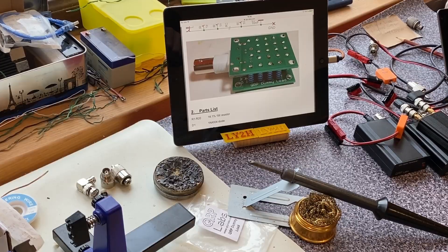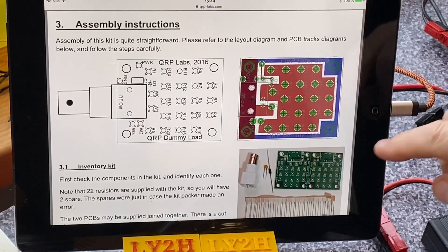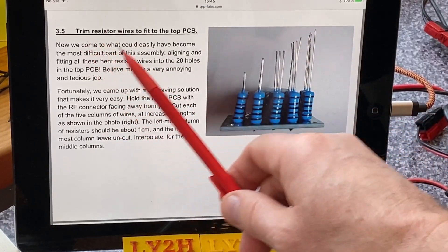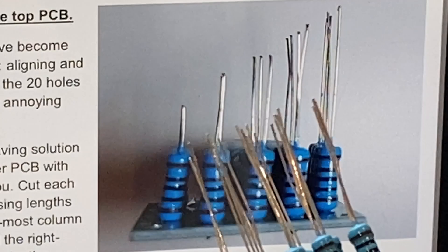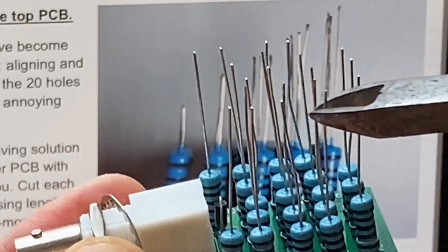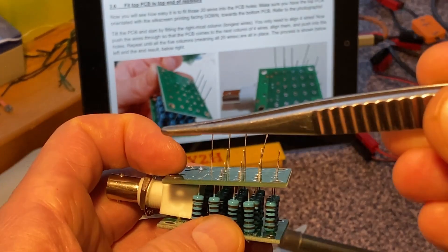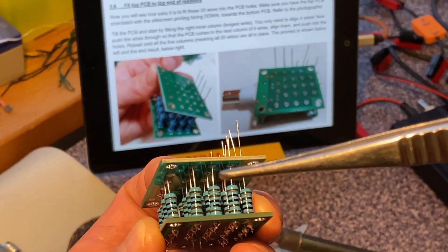One of Murphy's Laws says: if in doubt, read the manual. The assembly instructions of a very well-written manual offer a fantastic solution in chapter 3.5 — trim resistor wires to fit the top PCB. That's a brilliant idea. Instead of having this bush-like collection of ends, we trim. The trick is that with different lengths of the wires in each row, you only need to align four wires at a time with the holes on the top PCB, and this is quite easy.